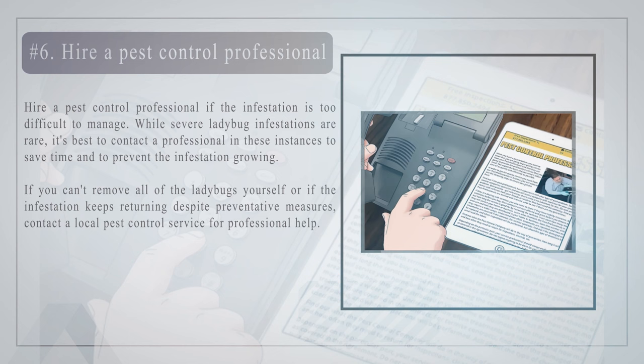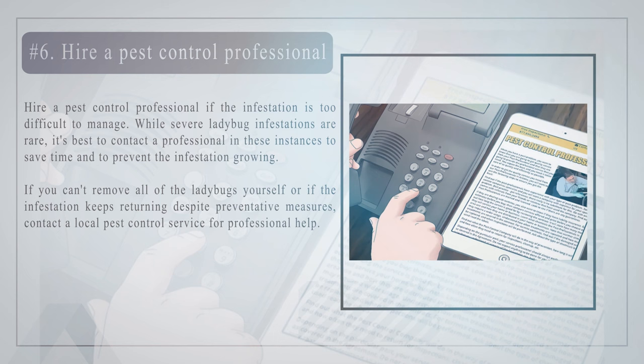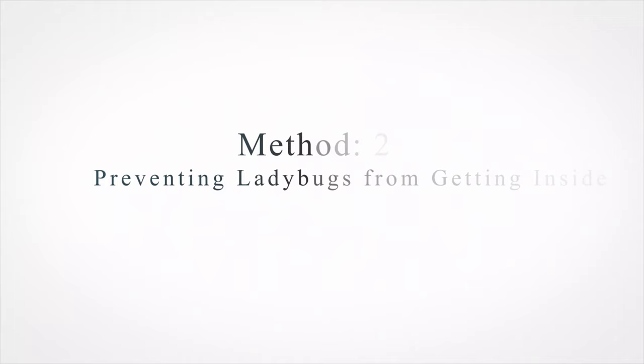Number six — hire a pest control professional if the infestation is too difficult to manage. While severe ladybug infestations are rare, it's best to contact a professional in these instances to save time and to prevent the infestation from growing. If you can't remove all of the ladybugs yourself, or if the infestation keeps returning despite preventative measures, contact a local pest control service for professional help.